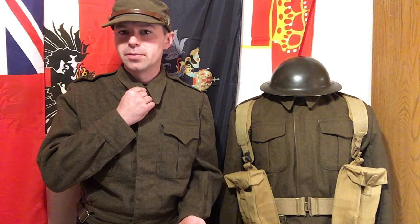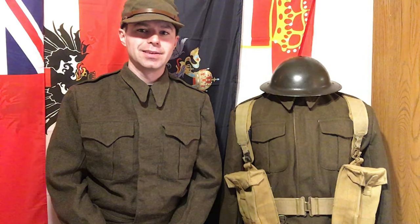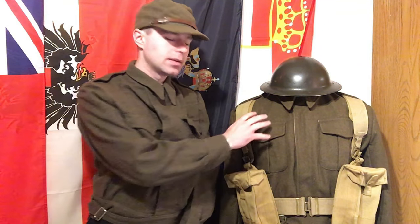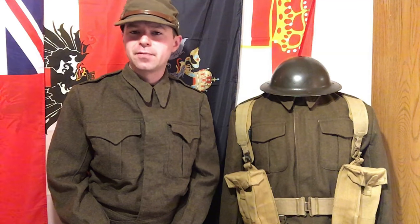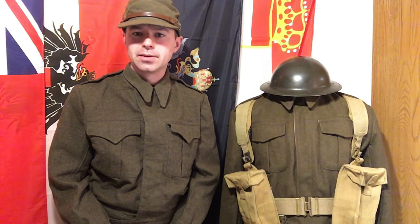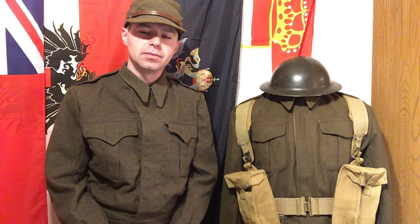The only thing they really changed on it was the collar shape and some of the panel stitching — really only one panel on the back, which we'll cover. The goal today is to look at this Top Pot's reproduction. They call it Pattern 37 Battle Dress, and that is my first problem. Canada did not adopt Battle Dress until 1939, and theirs would be called Pattern 39 Battle Dress. That's a really big gripe — they can't even name it right.